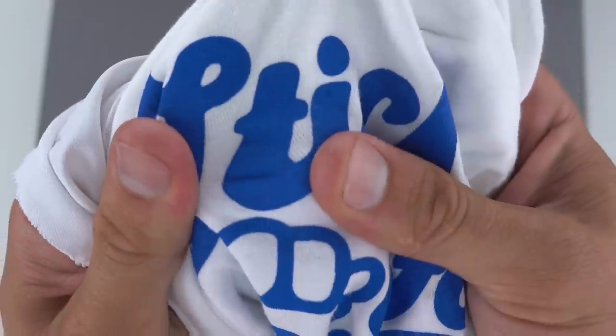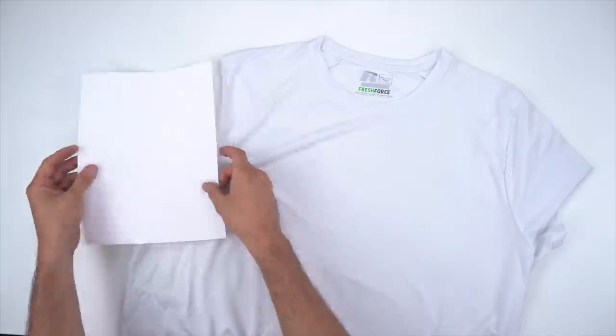The difference between sublimation and screen printing is that sublimation is in the shirt — it dyes the actual fabric — whereas screen printing and most other methods have the image sitting on top of the fabric. So ideally you could put an image across the entire t-shirt.